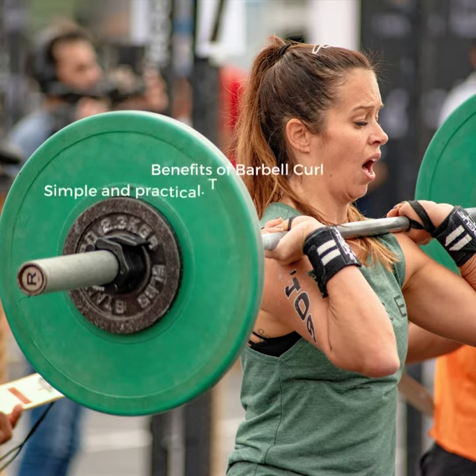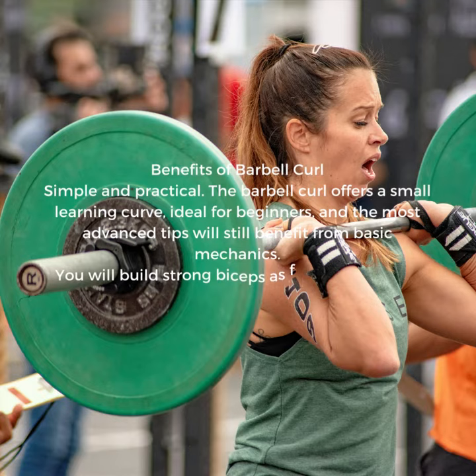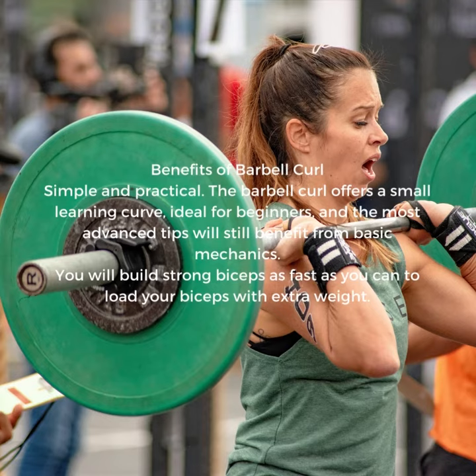Benefits of barbell curl — simple and practical. The barbell curl offers a small learning curve, ideal for beginners, and the most advanced lifters will still benefit from its basic mechanics. You will build strong biceps as fast as you can load your biceps with extra weight.